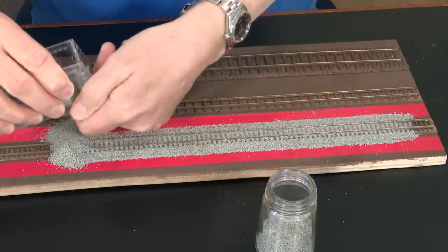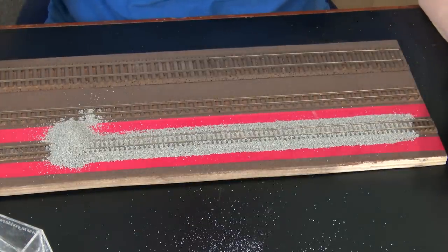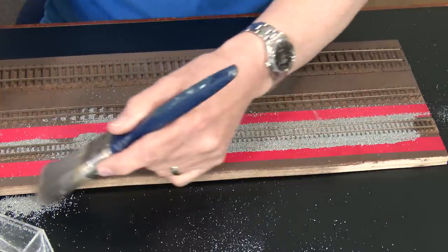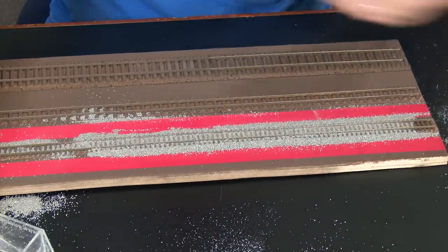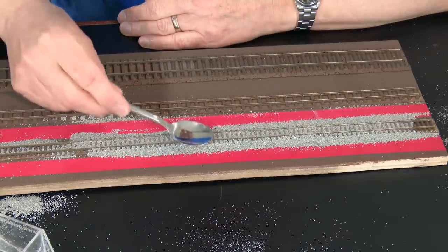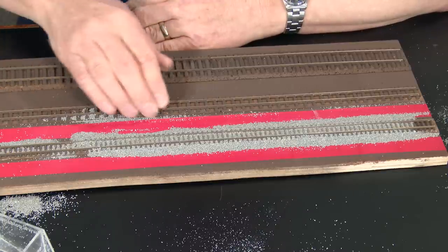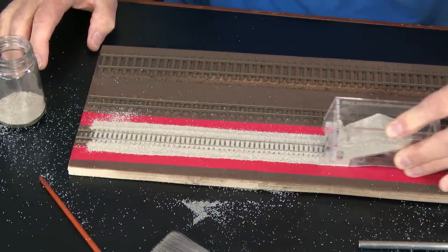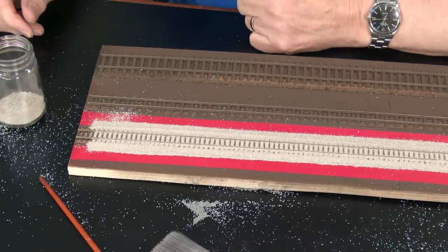I've decanted the Woodland Scenics ballast into an old mustard pot to make it more pourable. The dispenser motion is a bit erratic — I put far too much in and it kept pouring out. After a quick tidy-up and moving on to the chinchilla sand, for a quick-and-dirty result it looks pretty good. The chinchilla sand comes out at quite a rate of knots.